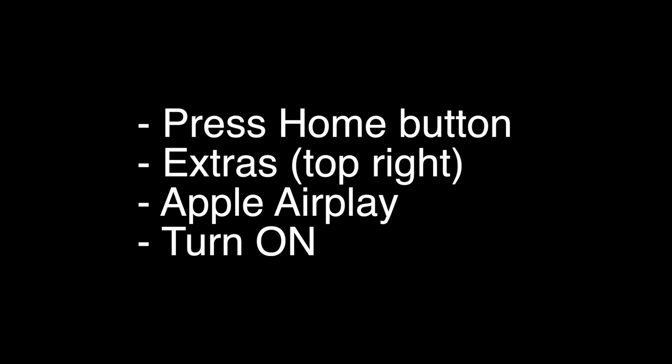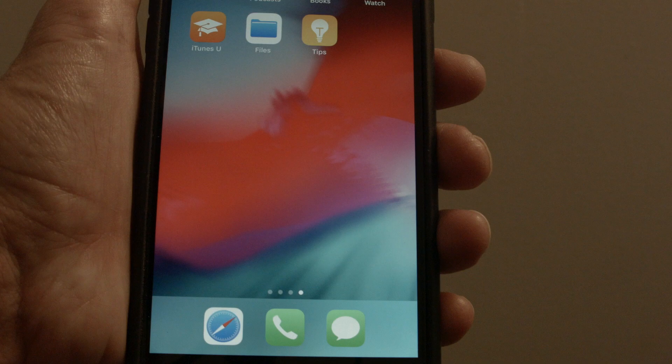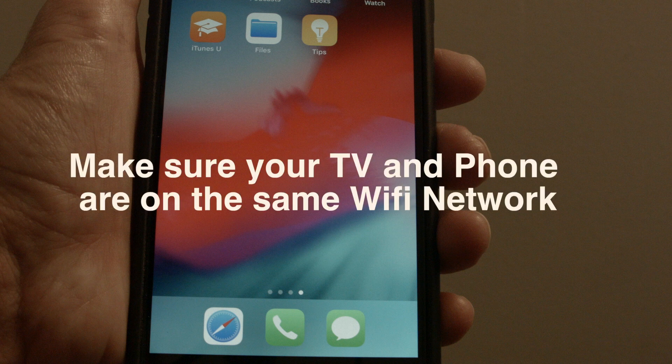Turn it on. One very important note: you want to make sure that your iPhone and your TV are on the same Wi-Fi network. This feature works over Wi-Fi, so make sure they're on the same network and your Wi-Fi is turned on.